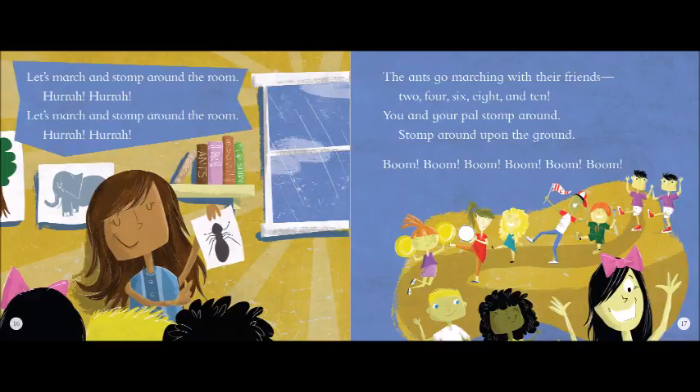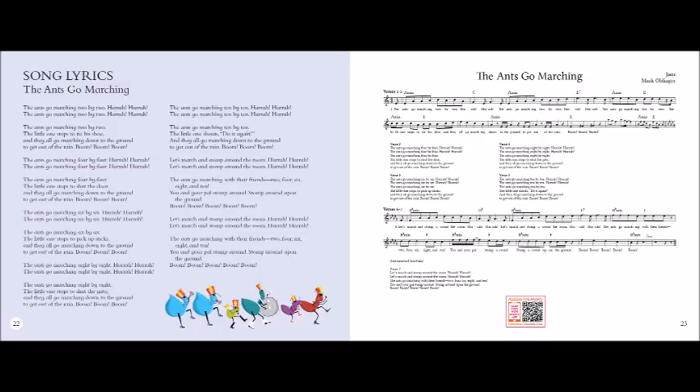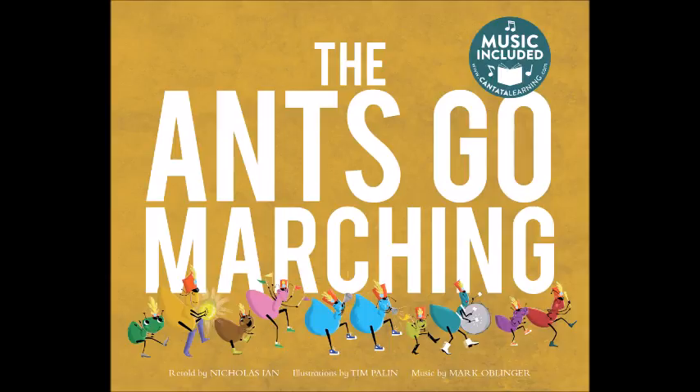Let's march and stomp around the room. Hurrah! Hurrah! Let's march and stomp around the room. Hurrah! Hurrah! The ants go marching with their friends — two, four, six, eight and ten. You and your pal stomp around. Stomp around upon the ground. Let's march and stomp around the room. Hurrah! Hurrah! The ants go marching with their friends — two, four, six, eight and ten. You and your pal stomp around. Stomp around upon the ground. Boom, boom, boom, boom, boom, boom.